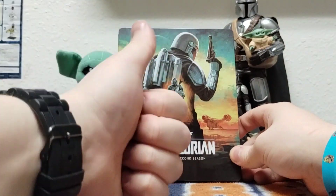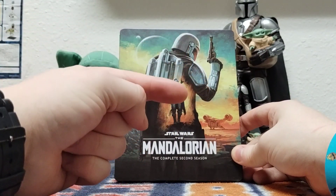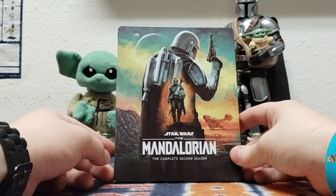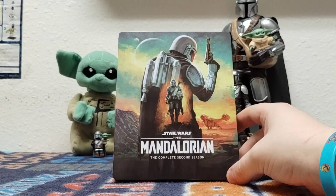Again, thanks so much for watching. Please make sure to like, comment, and subscribe if you haven't already. Please hit the notification bell and share my accounts. What do you think of the show as a whole, and are you excited for the Mando movie? Like, I certainly am.